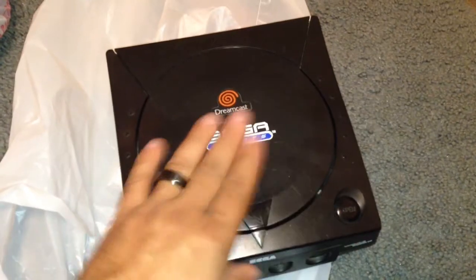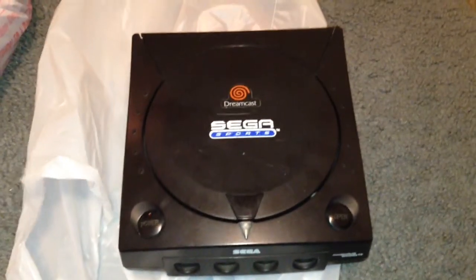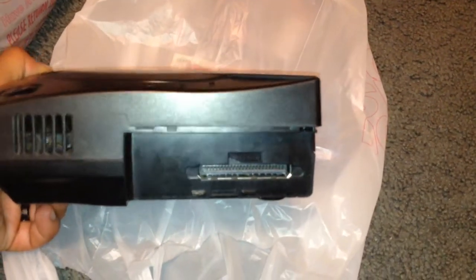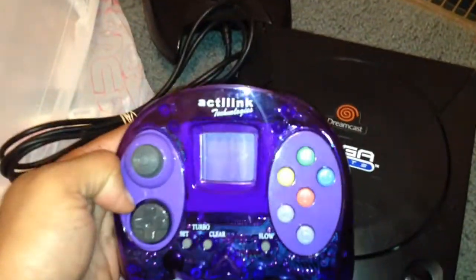Now, they didn't make as many of these as they did the gray ones. The gray one is a lot easier to find, and this one is not. Unfortunately, it did not have the modem, but I'm sure I could find one somewhere. And with it, I got the Sega Sports controller. I also got an aftermarket controller, which is pretty cool looking — see-through.